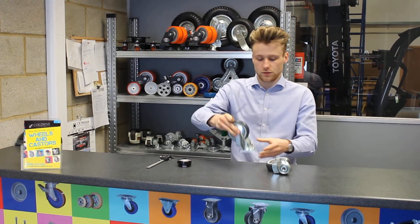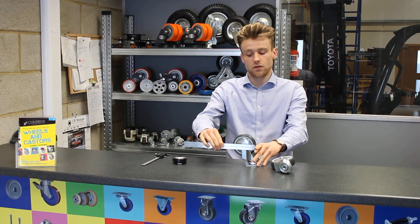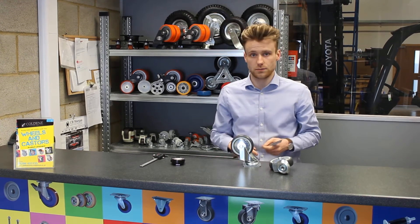The last measurement for your caster — put it back on a flat surface — is just the wheel diameter. Position your ruler across it like this and measure it from side to side. This one is actually 100mm.